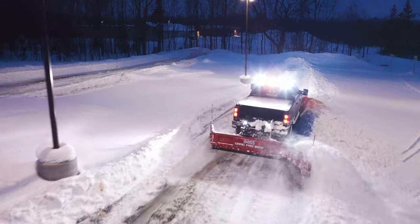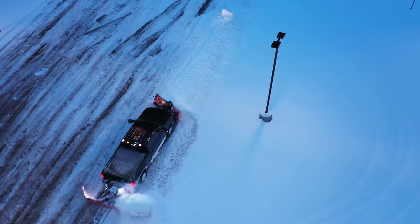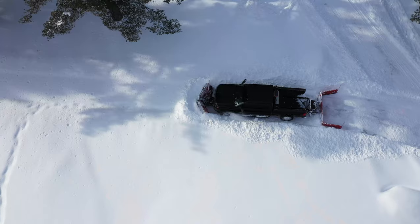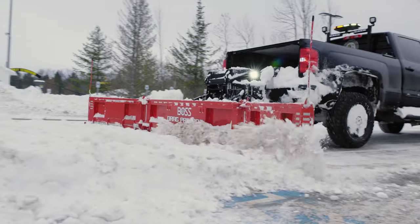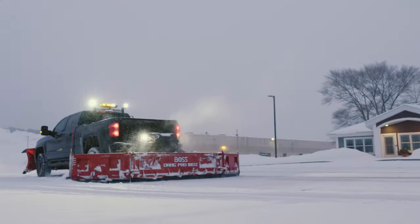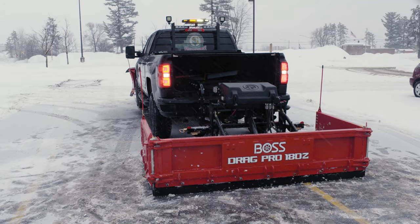Combining a DRAG PRO 180Z with a front-mounted snowplow allows contractors to double down on parking lots, driveways, commercial properties and any job where added plowing performance and versatility is needed. In fact, using a front and rear-mounted system can reduce time on the job by 50%.